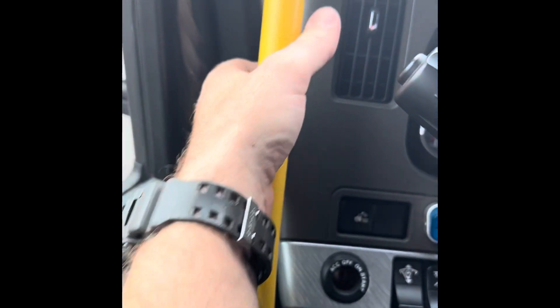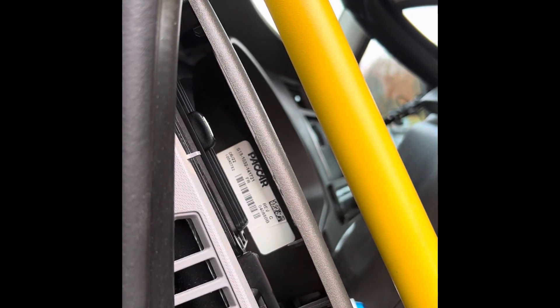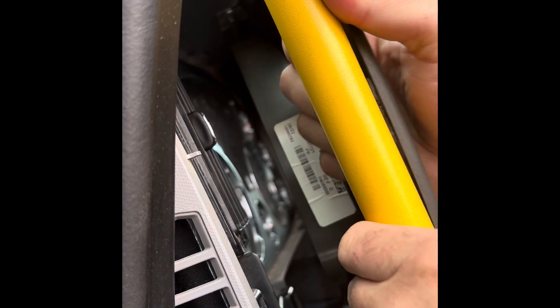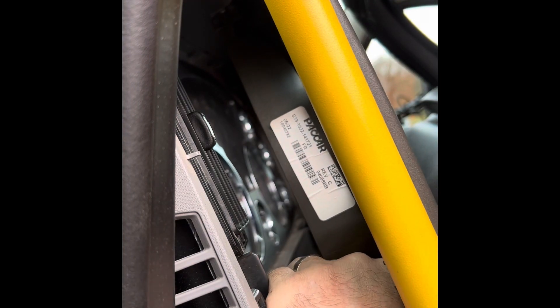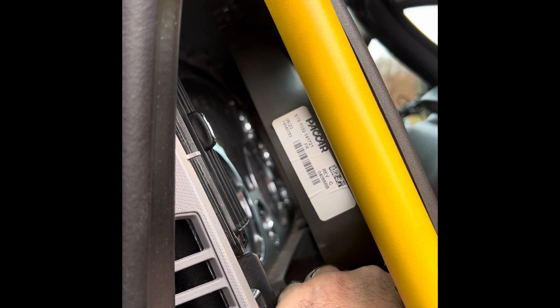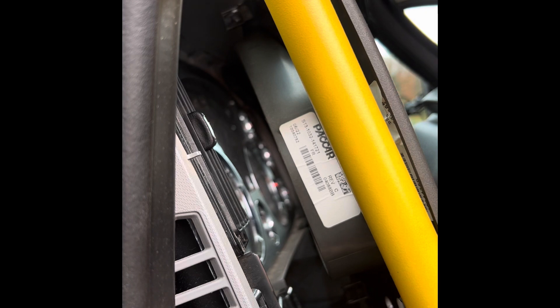There we go — just pull it out just a little bit. Okay, just pull it out enough. Let's see if I can set you up here. See if the wires don't go back inside — that would be awful.